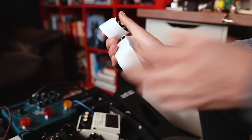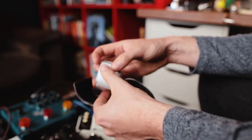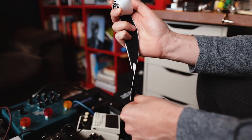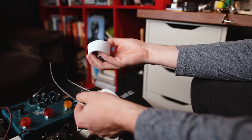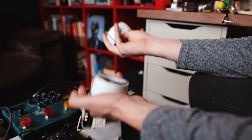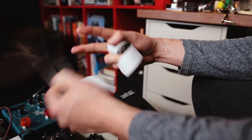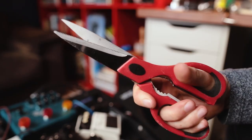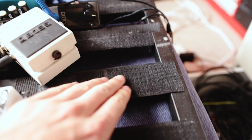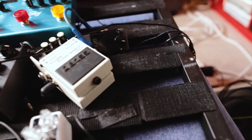So just quickly talking about this — this is the Velcro. It goes smooth side down, so if you take your pedals off and put them on any hard surface it doesn't scratch them. You can get this from any craft store or Amazon, it's pretty cheap. I just cut it to size, apply it to the bottom of the pedal and put the pedal on the board. I've already got some of the hard side down, so I'm going to put some soft side down now on the pedal.